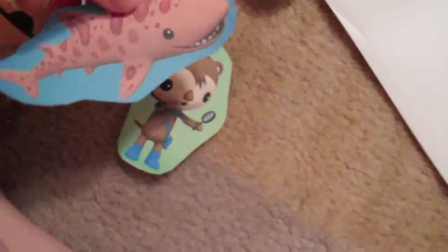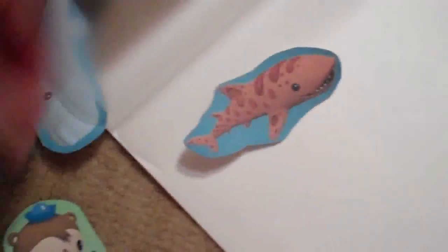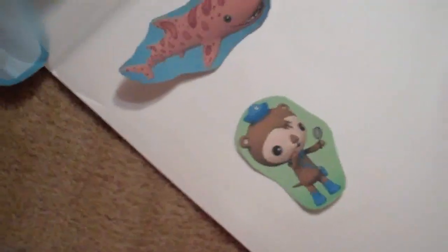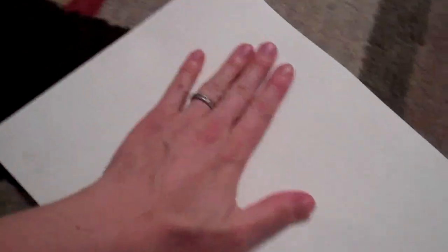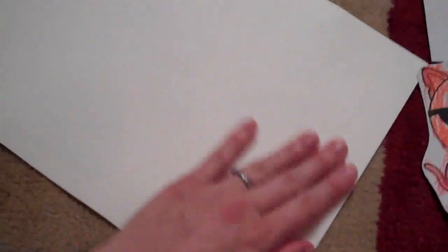I've got my laminating pouch here, and I've cut these guys out — they're already on card stock paper. I'm just going to put them into the laminating pouch. My laminator makes me use a top cover. I'm going to flatten this and make sure it's all nice and smooth, and then run it through the laminator. It's green, which means it's hot enough, and I'm just going to run it through the little feeder.